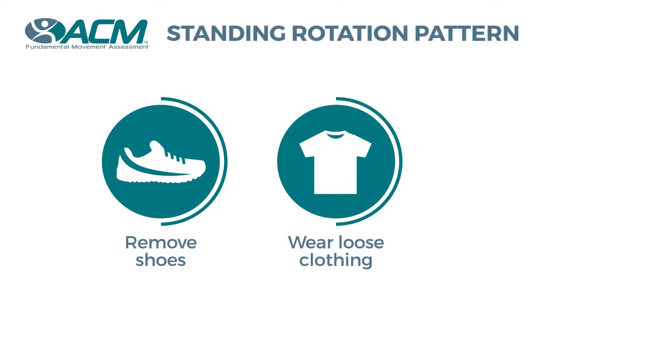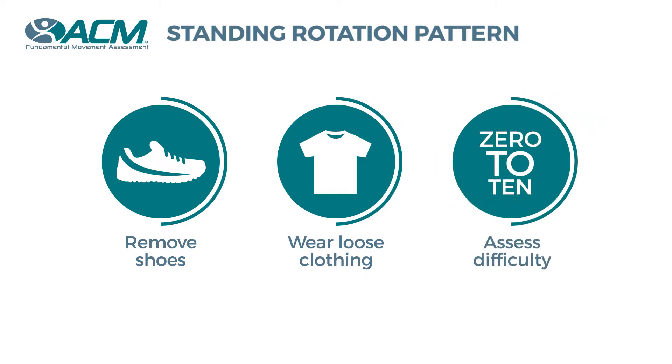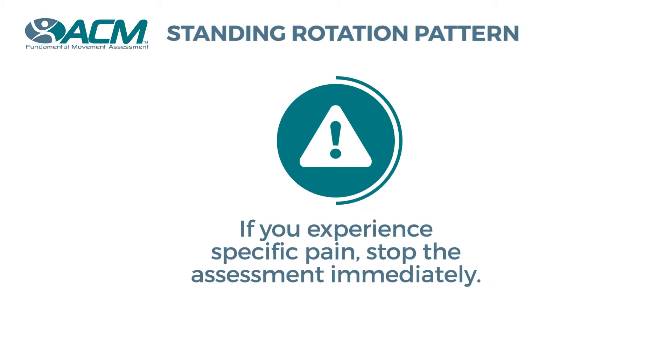It is important to keep in mind while you are performing this assessment how difficult it was on a scale from 0 to 10. You may experience stretching or tightness during this assessment, but if you experience specific pain, stop the assessment.